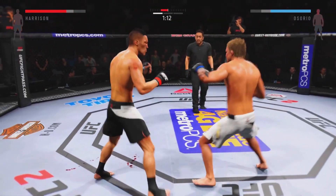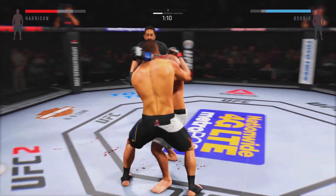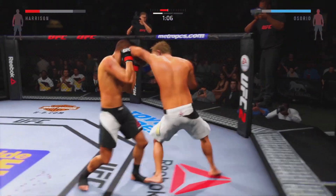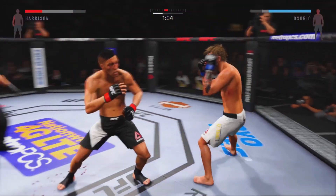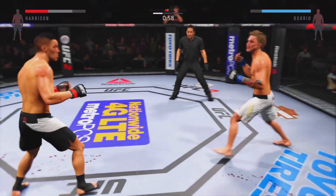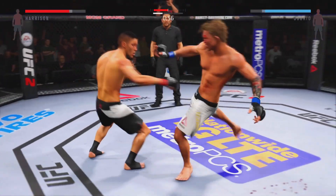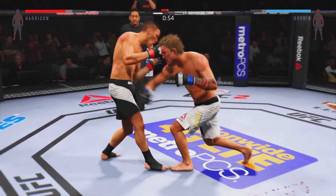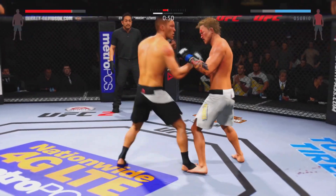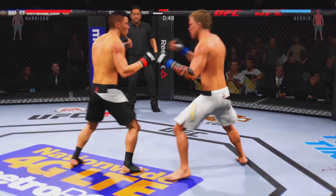That's a great counter right by Clubber. Nice knee from the clinch — and he loves that left high kick, Mike. What a great job mixing things up. Good kick to the body by Chico. That's a solid, clean knee to the body. Solid right hand, vicious combination.